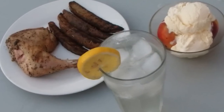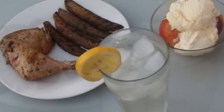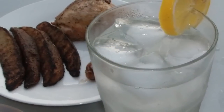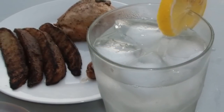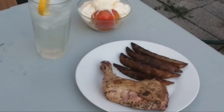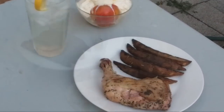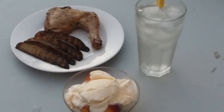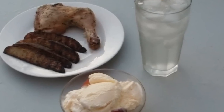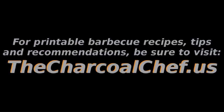Ladies and gentlemen, is this food porn? Maybe it is — I just think it's good. Mmm. This is really... Mmm. Oh yeah. For full downloadable and printable barbecue recipes, along with tips and ideas for your next outdoor party, visit thecharcoldchef.us. I'm Big Vince and I'll see you next time.